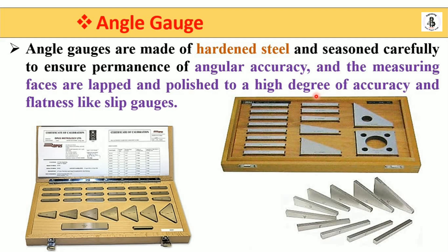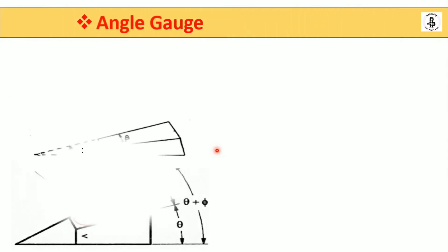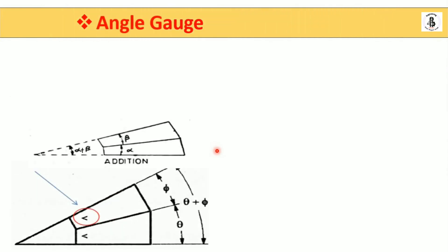The measuring faces are lapped and highly polished with a high degree of accuracy and flatness, like slip gauges. So you can consider these as one of the standard gauges used for measuring different sizes of angles.